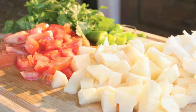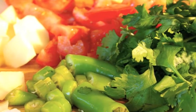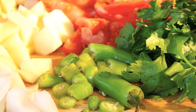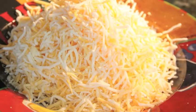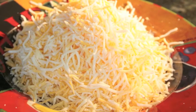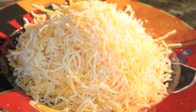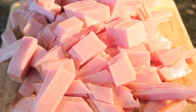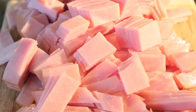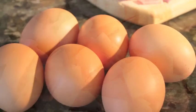Then you've got the rest of the traditional usual suspects. You've got cilantro, tomatoes, onions, and green chilies chopped up. We also have some store-bought shredded cheese — you can get any kind you like. And then I have some Canadian bacon chopped up, or you could have ham chopped up. And then the last usual suspect is eggs.